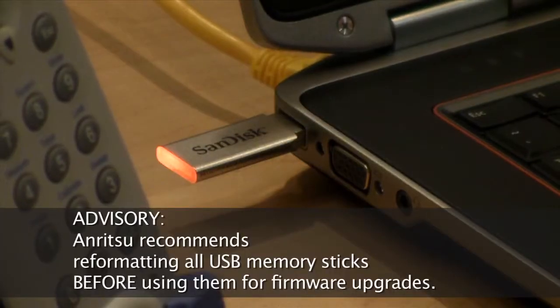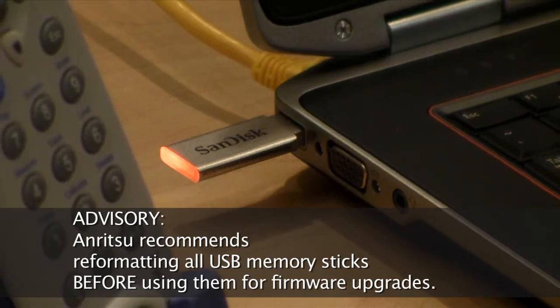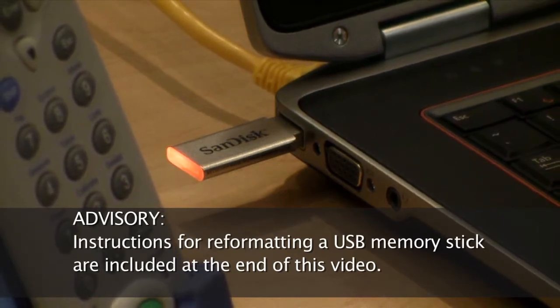Enritsu recommends reformatting all USB memory sticks before using them for firmware upgrades. Instructions for reformatting a USB memory stick are included at the end of this video.